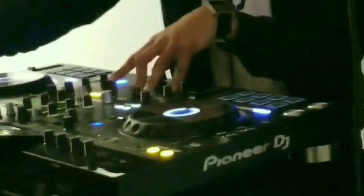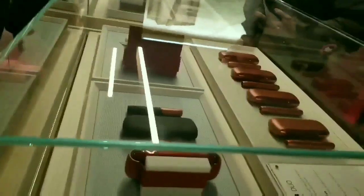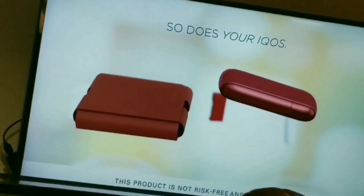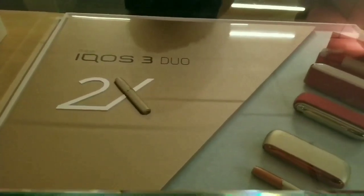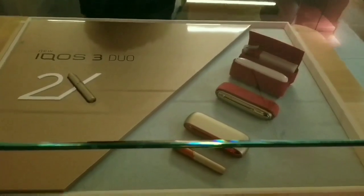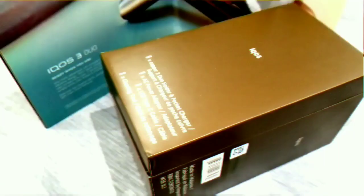At the launch party, the best thing of the night was that they gave every IQOS user with an IQOS 3 the option to upgrade to the 3 DUO for just ten bucks. So anyone at the party that had their IQOS 3 with them, IQOS allowed them to upgrade for ten bucks — can't beat that.